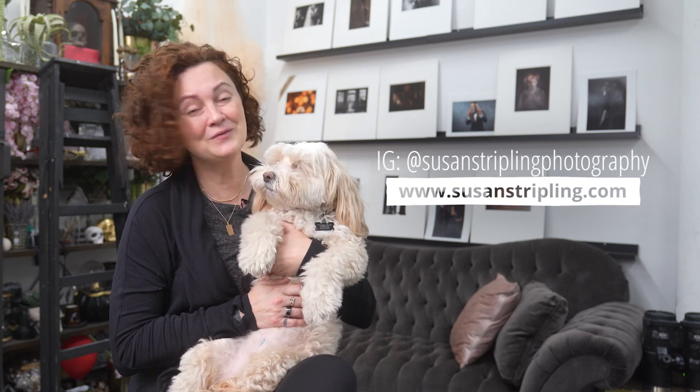So those are my five tips. If you'd like to see more of my work, you can find me on Instagram at Susan Stripling Photography, or on the web at SusanStripling.com. And Chloe really wants you to know that if you have any questions, you can drop them in the comments and I'll do my best to help you out. Good luck and happy shooting.